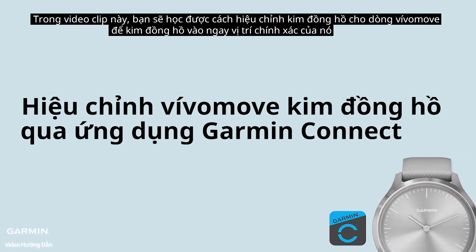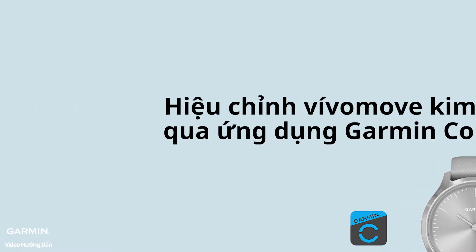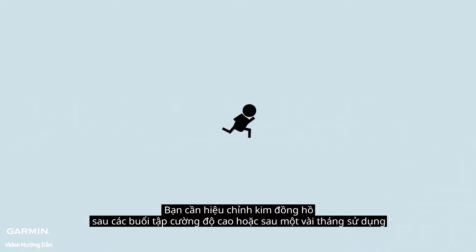In this video, you will learn how to calibrate the watch hands on your Vivomove Series watch so they stay in perfect alignment. Alignment of the watch hands may be necessary after an intense workout or a few months of normal use.